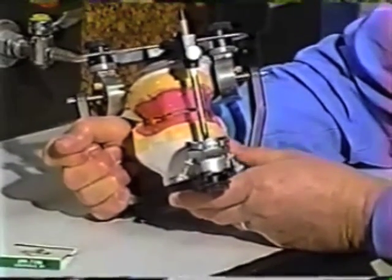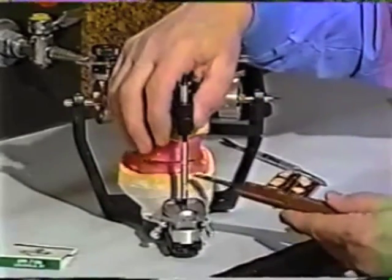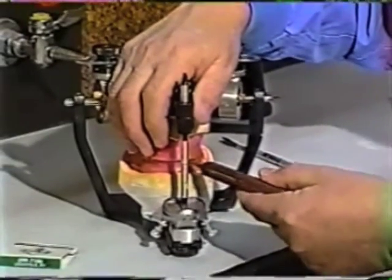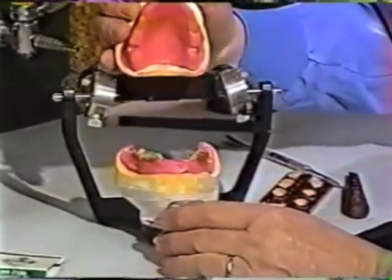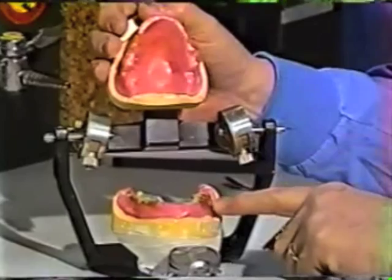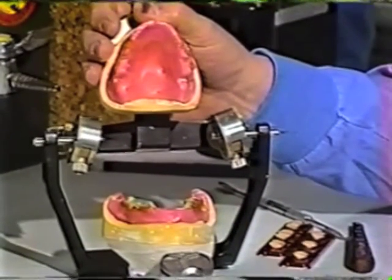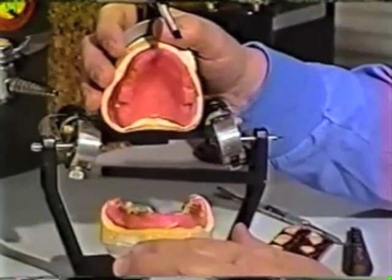Now that we've mounted the case on the articulator, the next thing we need to do is to separate the mounting or the recording media. Just take a knife and put it between the incisal edges and pry it apart. And as you can see, we have lots of junk — recording media and sticky wax — on the occlusal surfaces. So what we want to do before we start trying to arrange teeth is to clean all of this up.